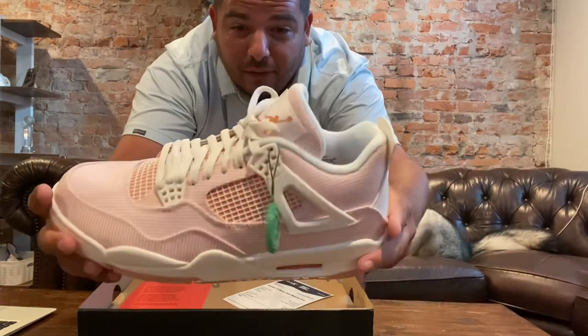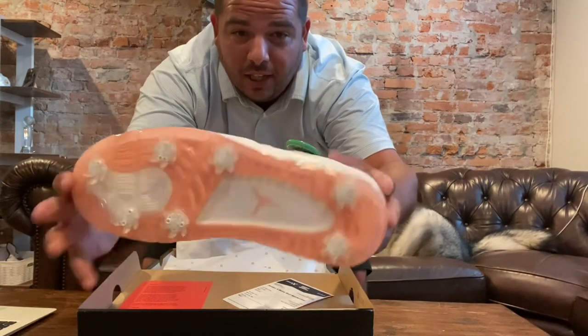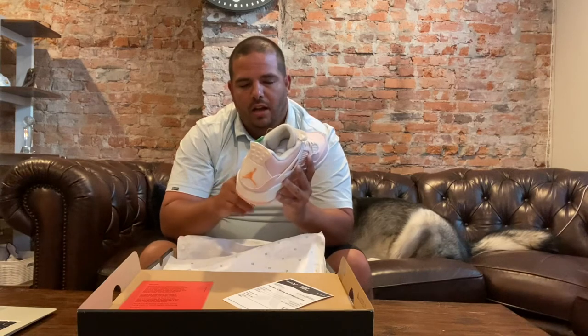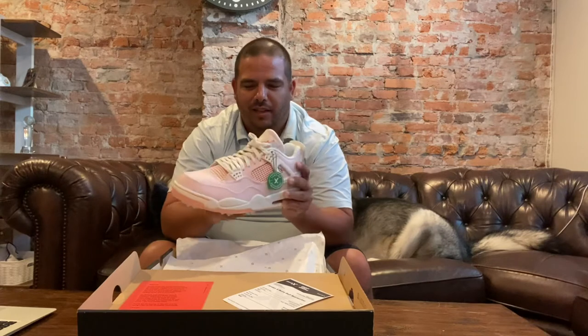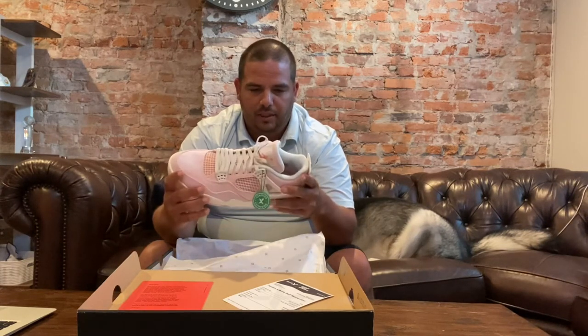The only downfall I would say for them is that they are very light color. I would imagine these are going to get kind of dirty. Although the good thing about the sole is the sole feels like a material that's going to be easy to clean off. The Jordan 11s have like a more cloth sole on the side which is really hard to clean, but these look like they are going to be a lot easier to clean.